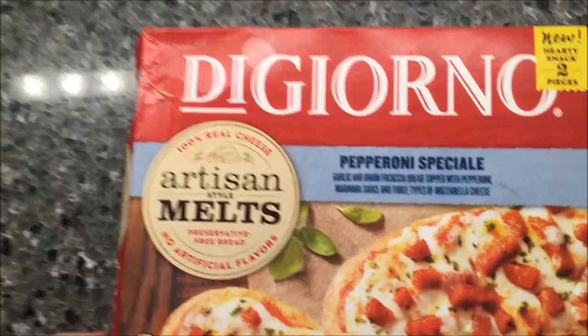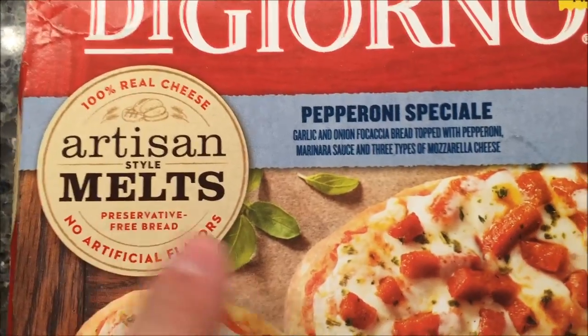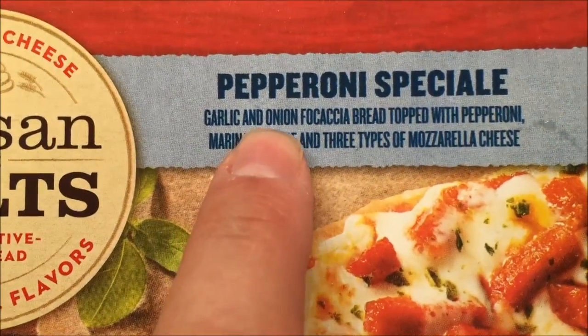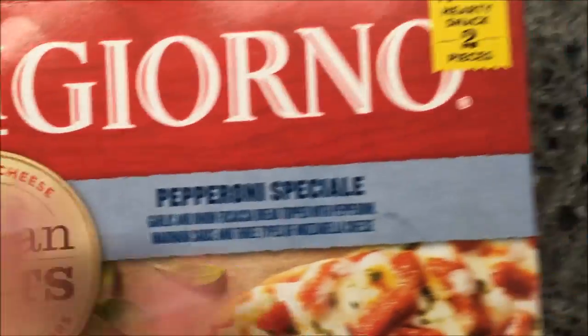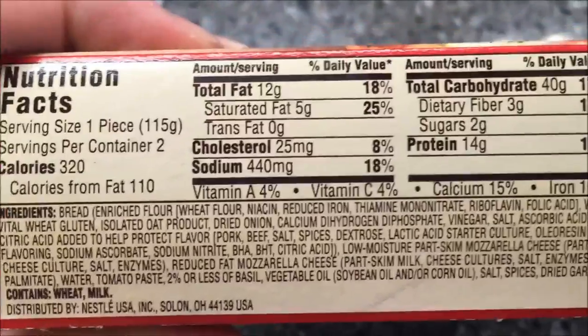Hey guys, welcome to another lunchtime review. Today I'm going to try one of these DiGiorno artisan style melts — this is the pepperoni special. It's garlic and onion focaccia bread topped with pepperoni, marinara sauce, and three types of mozzarella cheeses. It sounds really good and looks pretty decent. There are two in the package. The calories are 320 each, so it's not low calorie.